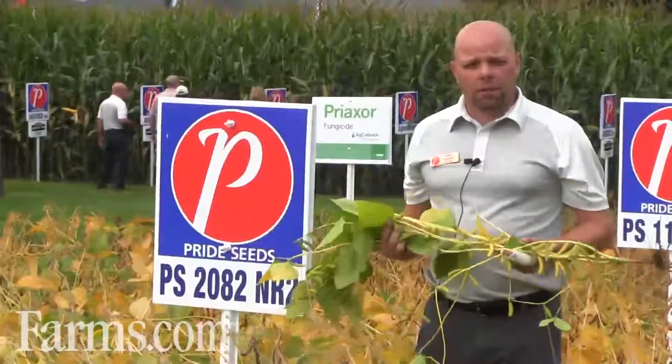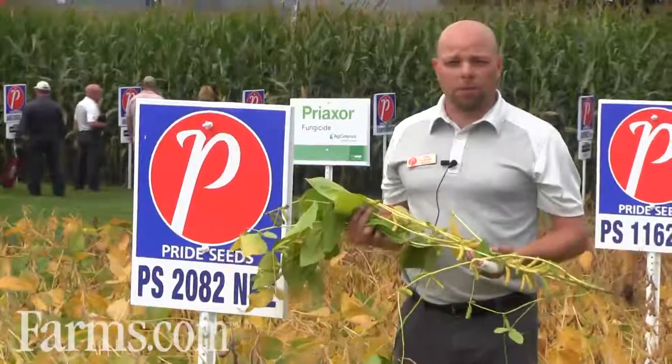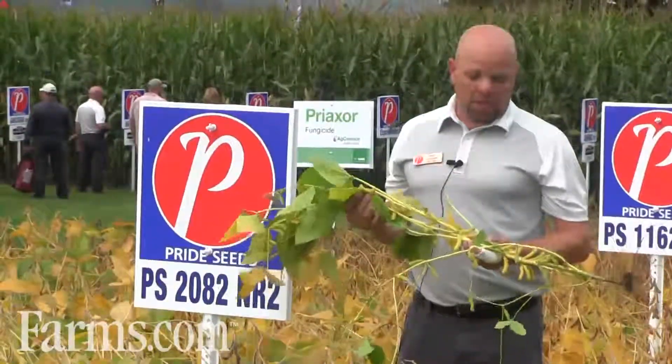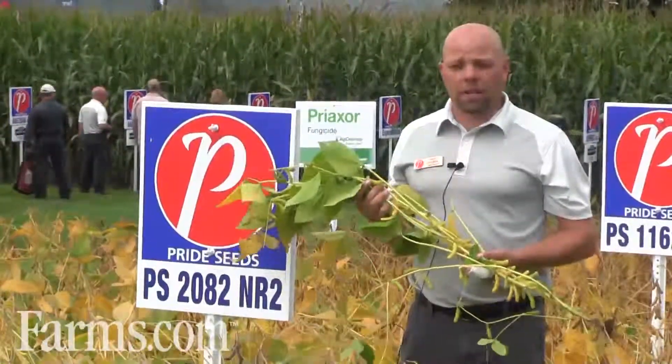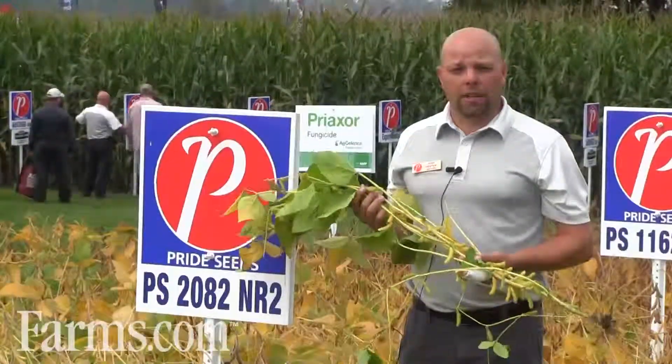PS 2082 NR2 has really topped the yield trials in the last couple of years and is probably one of my more favorite beans in the lineup. This bean can be planted and still get weeded behind it in those earlier maturities, as well as be pushed to have an early bean off at the later end.